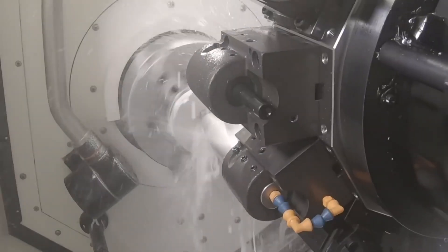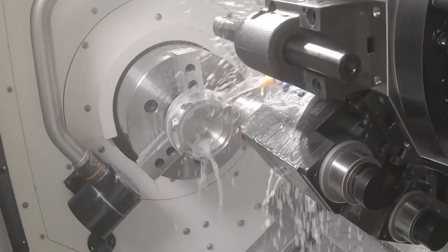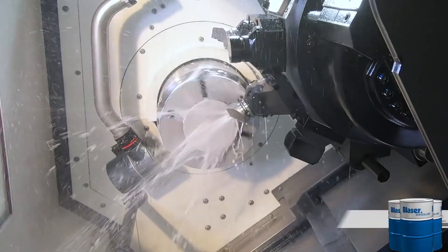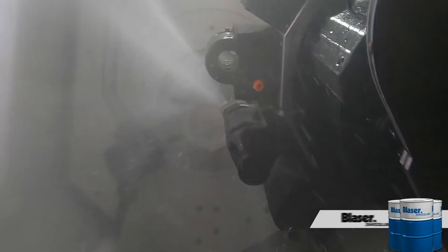depending on the part geometry and tolerancing, even an easy-to-cut material can become very difficult to machine. I'm going to share a couple of my own personal challenges, and I know we have some amazing machinists in our audience, so I'd love to hear about some of your own challenges in the comments after the video.